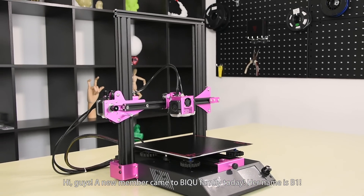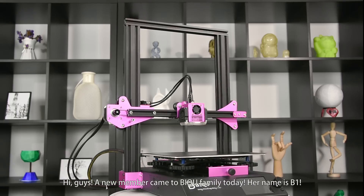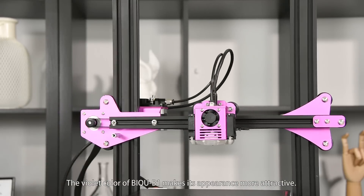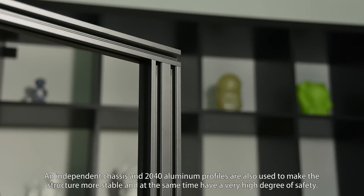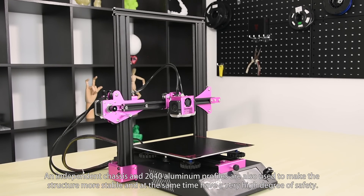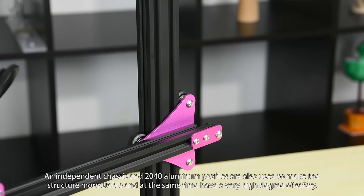Hi guys! A new member came to the BIQU family today. Her name is B1. The violet color of BIQU B1 makes its appearance more attractive. An independent chassis and 2040 aluminum fills are also used to make the structure more stable, and at the same time have a very high degree of safety.